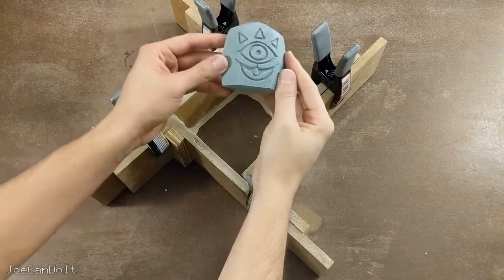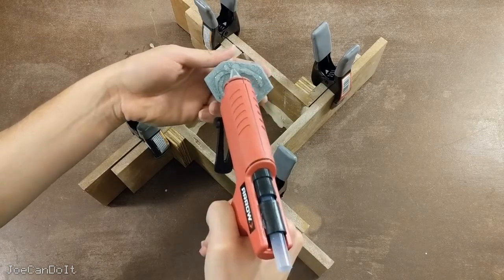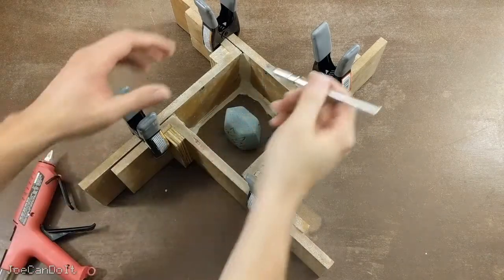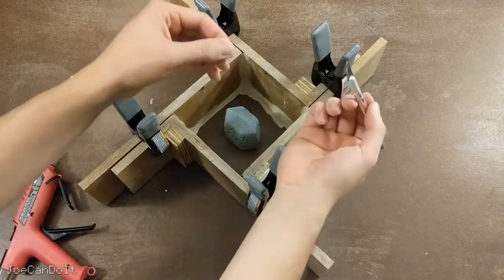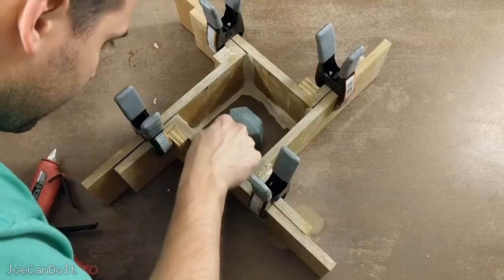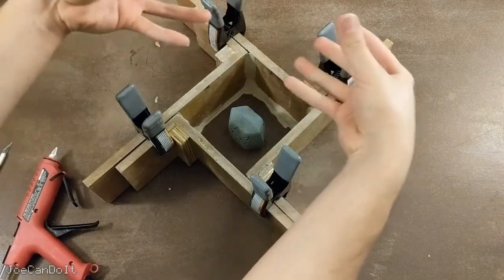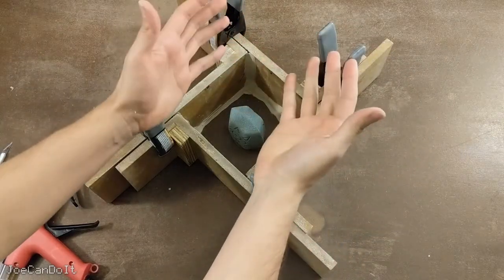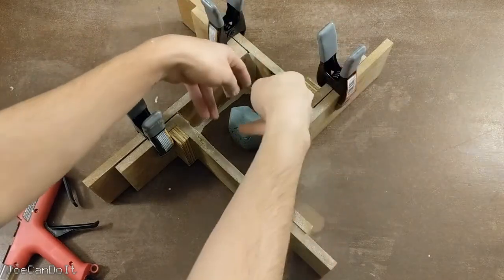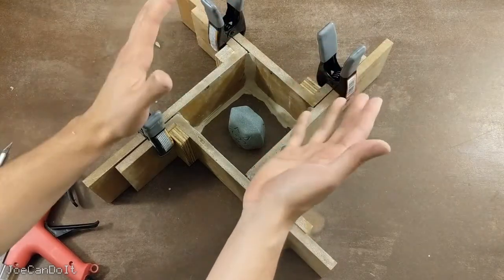If your object is pretty heavy, you may not have to glue it down. If you have squeeze-out from the glue, clean it up with an X-Acto knife. The better a seal you have at the bottom of the object, the less silicone will seep in and the less you'll have to clean up later. I probably should have glued more toward the center, because cleaning glue off the outside is harder than cleaning up silicone after it's molded — so keep this in mind.